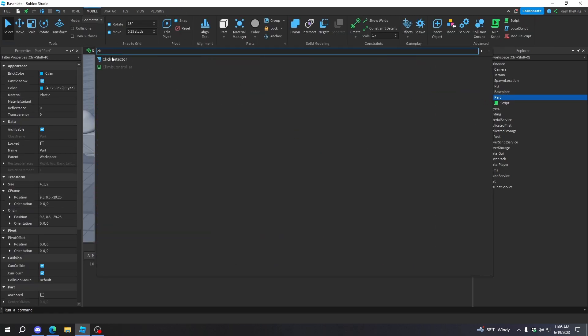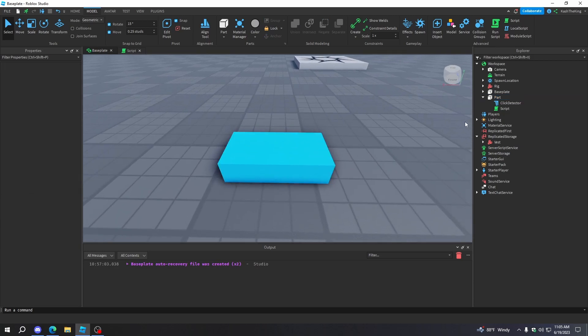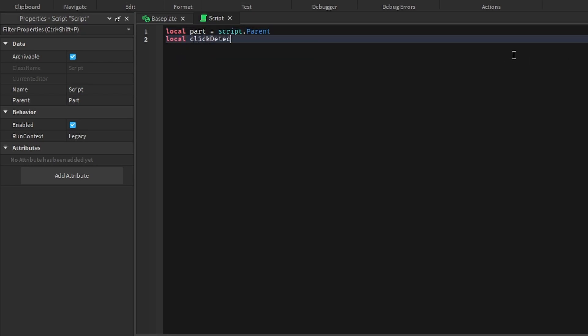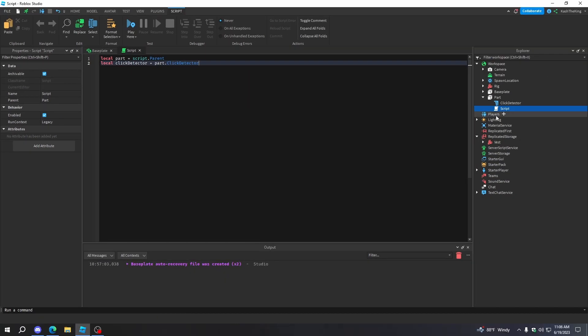We also need to add a click detector. When you click this part it's going to give you the vest. So I'll get the part by doing: local part = script.Parent. What this does is get the parent of the script, which is the part. Then we'll get the click detector by doing part.ClickDetector — this is a child of the part, not a property. All this hierarchy stuff can be a little confusing, so let me know if you need any help in the comments. Now we're going to connect a function to the MouseClick event of the click detector — basically whenever the player clicks on this part, it runs this code and gives us the player who clicked it.